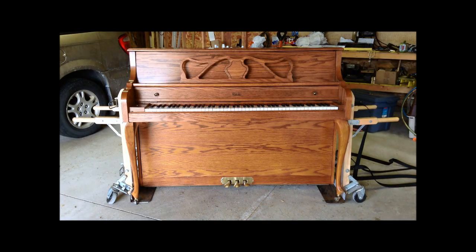This video is going to demonstrate some things to look for when you're purchasing a piano, such as off of Craigslist or from a private seller. This piano is actually one I purchased off of a Craigslist listing. I paid $150 for it, which was a very good price for the size, quality, and condition of the piano.